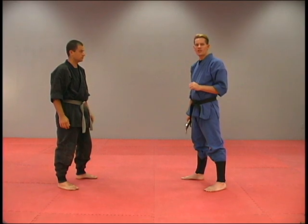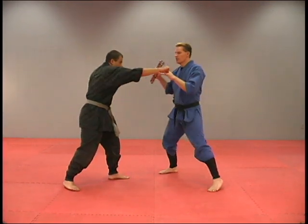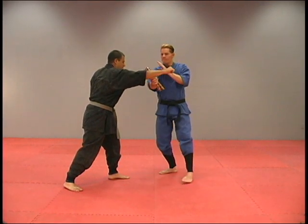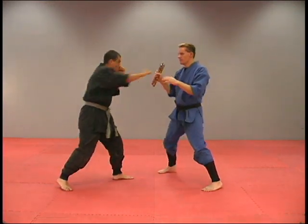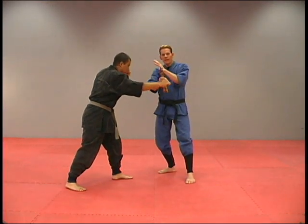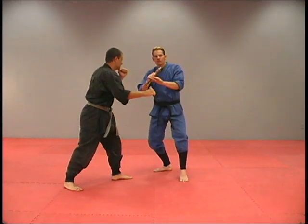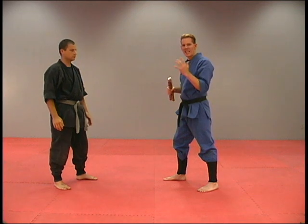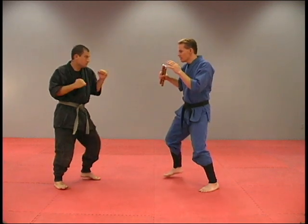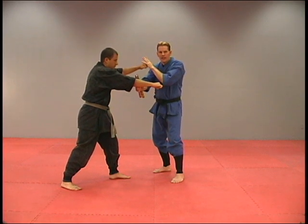Now let's work on the drill against a punch on the inside. You start off with your fighting stance, he throws that punch, shift our weight out of the way, then we're striking here. Shift my weight out of the way first, then I'm striking. He throws it, striking. Make sure that when you're doing all of these defenses, you have your checking hand up.